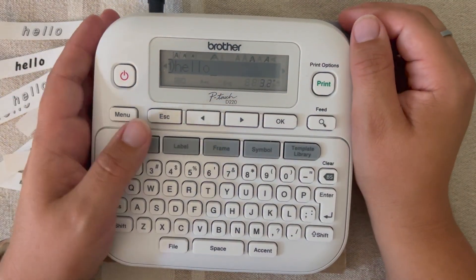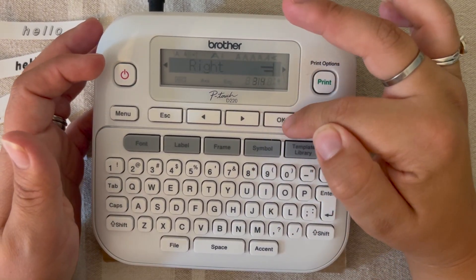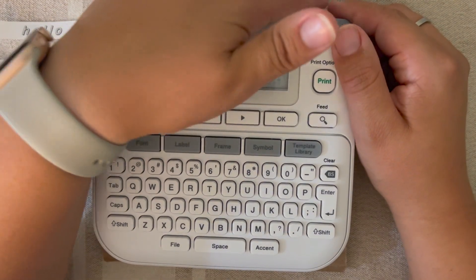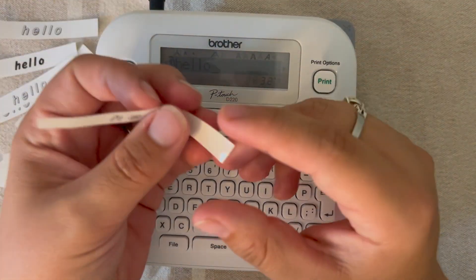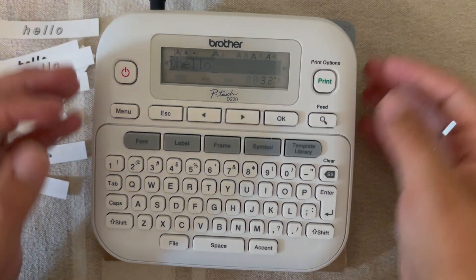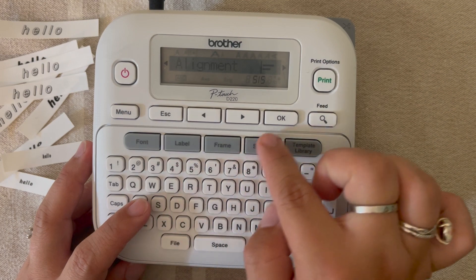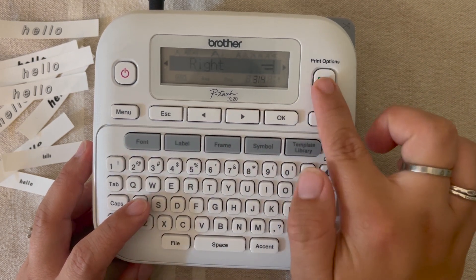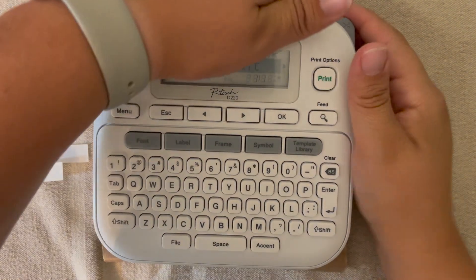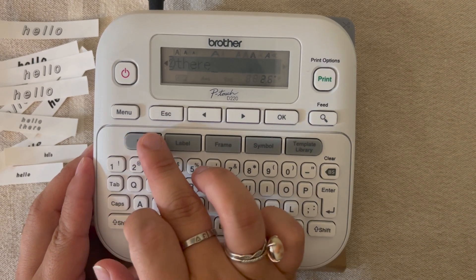We're going to hit font, alignment, and then align right and hit okay, then print. I think you'll really see the difference more when you are typing words that are multiple lines, because when it's just one line it can all look the same. So let's type 'hello there' and now let's do alignment by hitting font, align it right — I think this is going to give you a much better view than just one word.